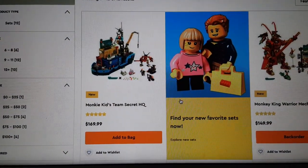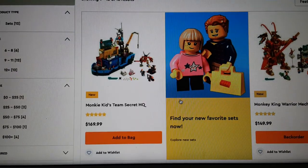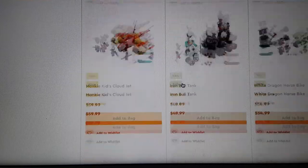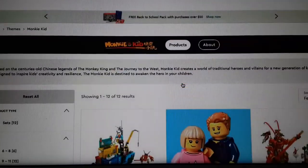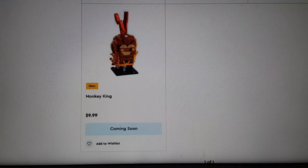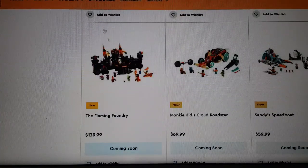Monkey Kid is a theme that was released in May or maybe June. I want to express my thoughts on these because they have released some new sets. Starting with the newest ones first — the Monkey King Brickheadz, which I don't really care for, even though I usually like Brickheadz.